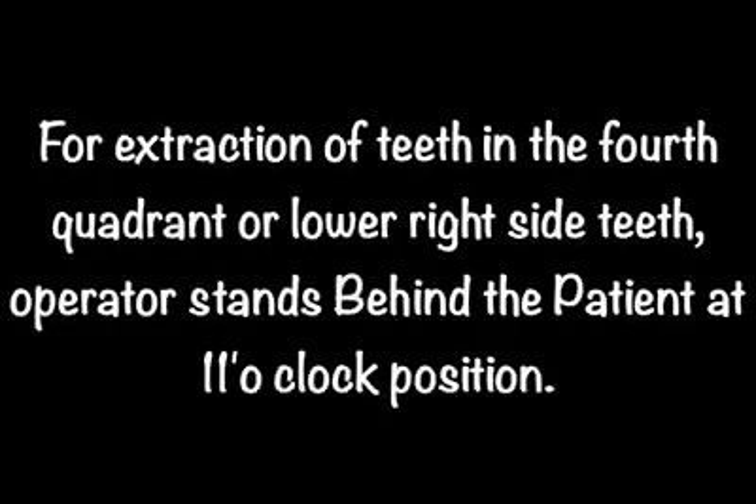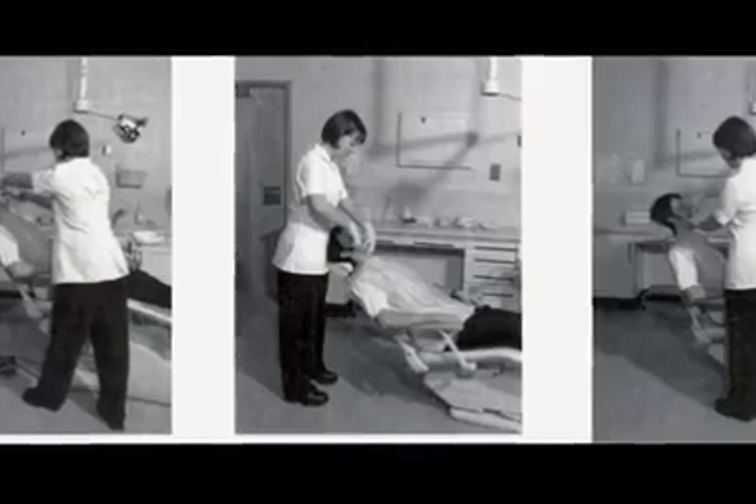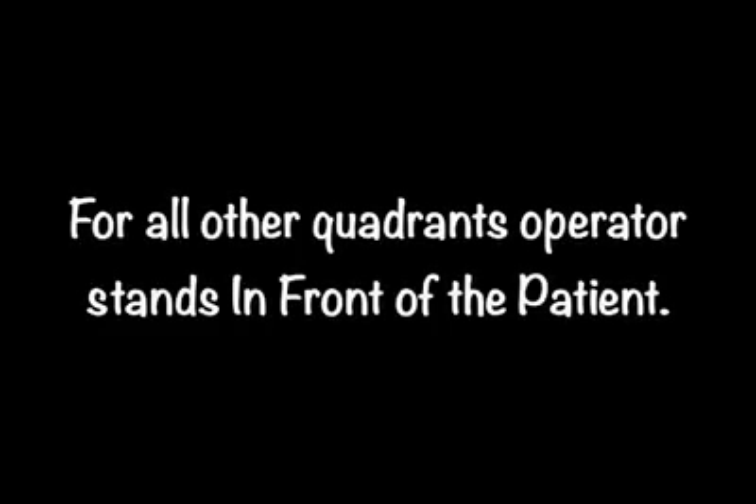For the extraction of teeth in the lower right or the fourth quadrant, the operator stands behind the patient at the 11 o'clock position. For extraction of teeth in all other quadrants, the operator stands in front of the patient.